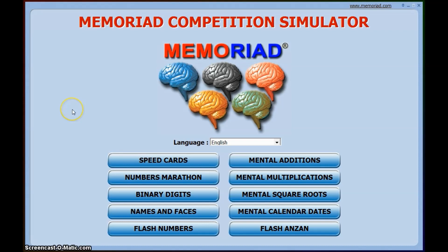A quick introduction to what memory sports actually is: it's a series of different events where competitors compete to memorize things as quickly as possible, like numbers, packs of cards, and binary digits. You also have endurance events like the numbers marathon, where you might have to memorize as many random digits in an hour as possible.